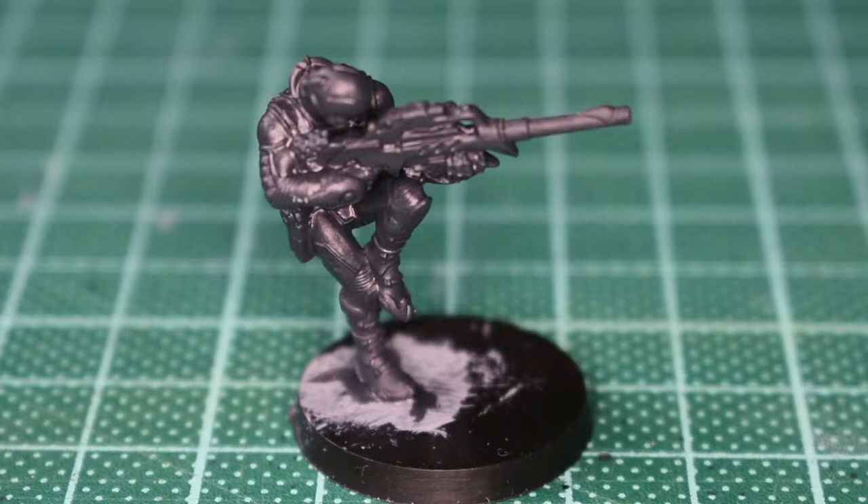Here we have it then - charcoal grey, but onwards and highlightwards. First up I'm just gonna do a lighter grey, and in fact I'll do the next tier of highlighting as well and I'll get back to you just before I ink it up.